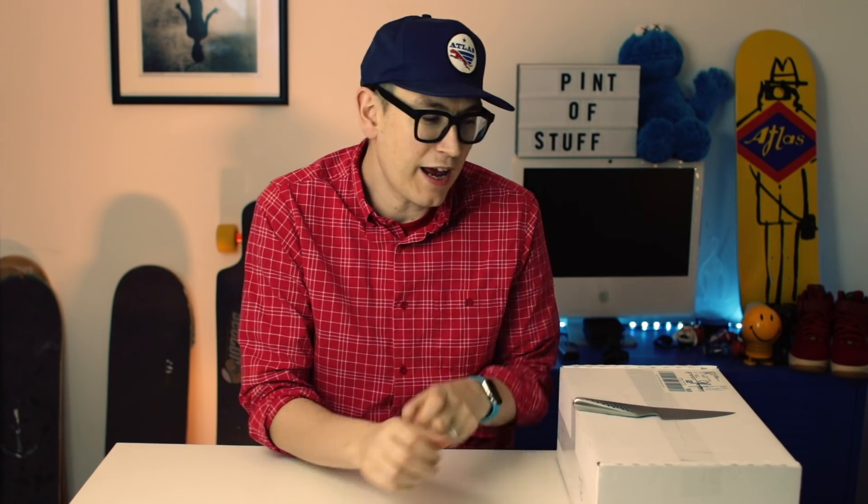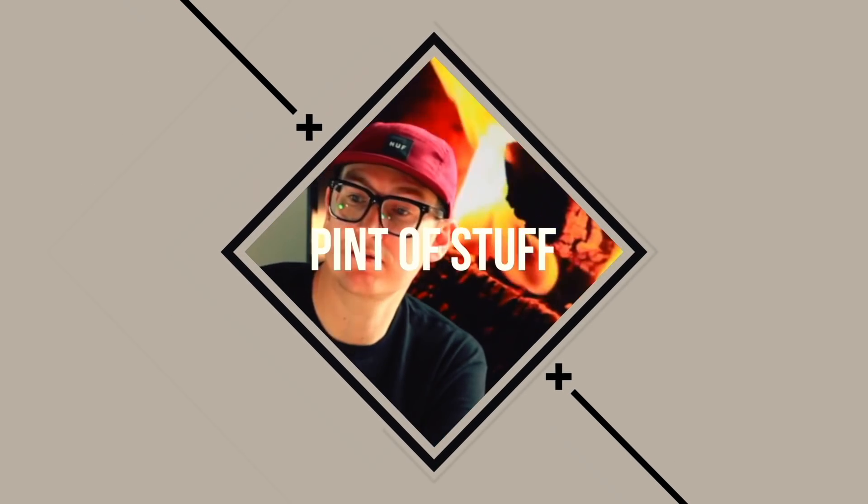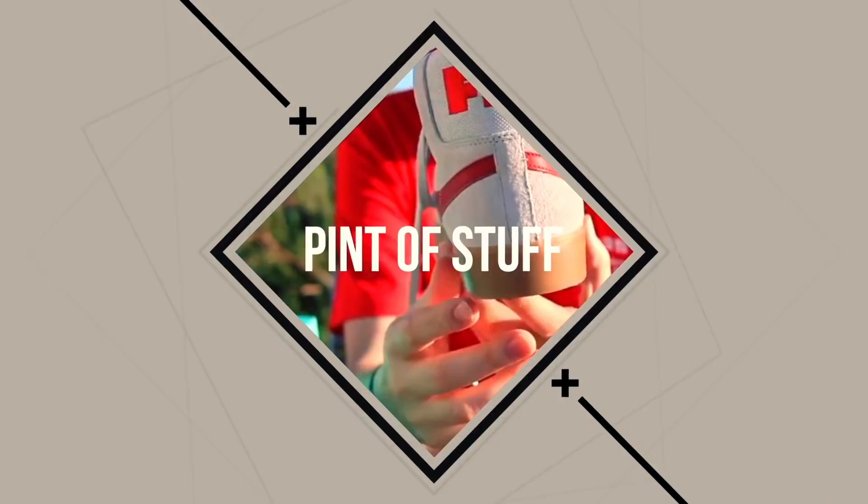Hey there YouTube, tonight we're going to be unboxing an extra special dunk. If you've read the title you already know what it is. My name is Mr. B and on this channel we tend to do sneaker unboxings. If you're new around here we also do sneaker streaming Sundays every Sunday at about 8 p.m. in the UK, 12 p.m. on the Pacific Coast, and about 3 p.m. on the East Coast.